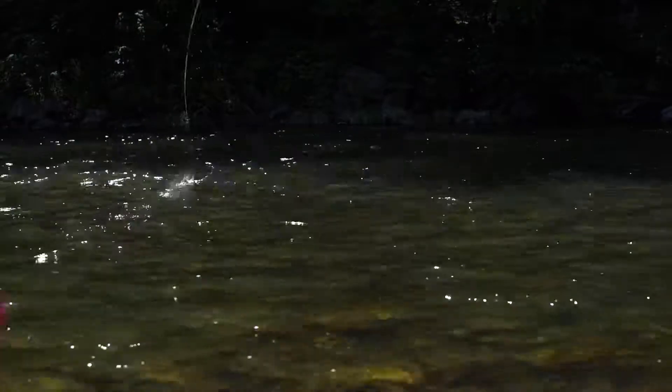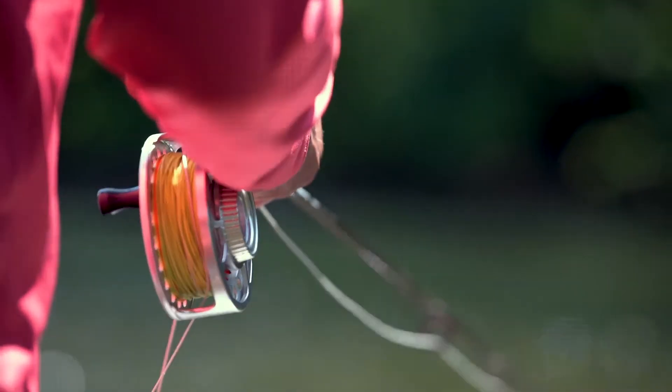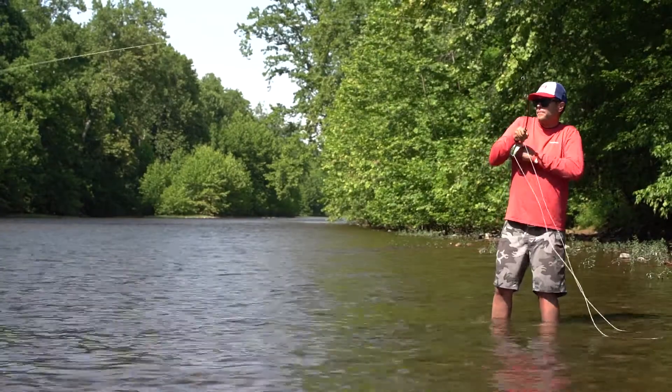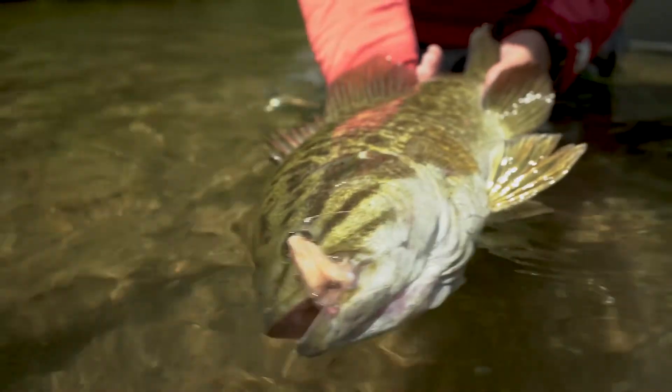Where we need to have a lot of control of line management, and be able to have that fly set in that current, set in that fish's face with little twitches, and being able to present that fly regularly for a long time without having to pick up a lot of times and recast.